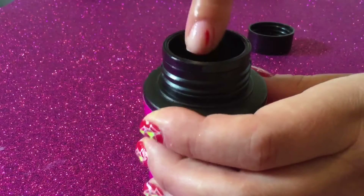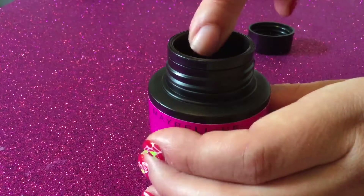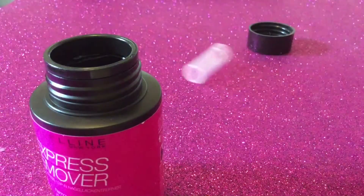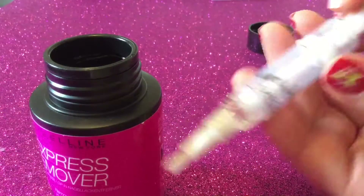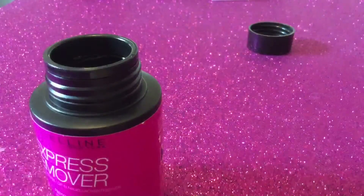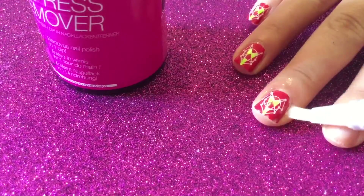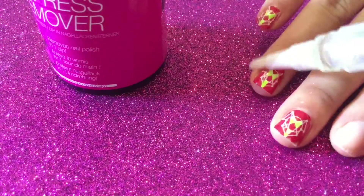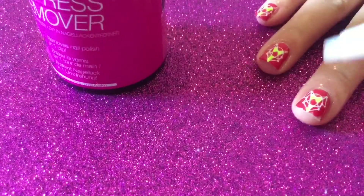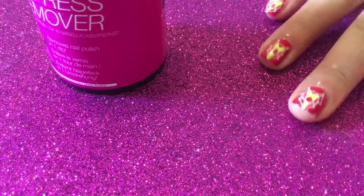That worked pretty well! I might dip and turn a few more times. Okay, so that worked quite well. Now I'm going to do another finger with a bit of oil around the cuticle first, because that's what I like to do to look after my cuticles. I've got this cuticle oil and I usually paint it around the edge — not a lot, just enough to protect the skin, because I don't like having dry cuticles after I remove my nail polish.